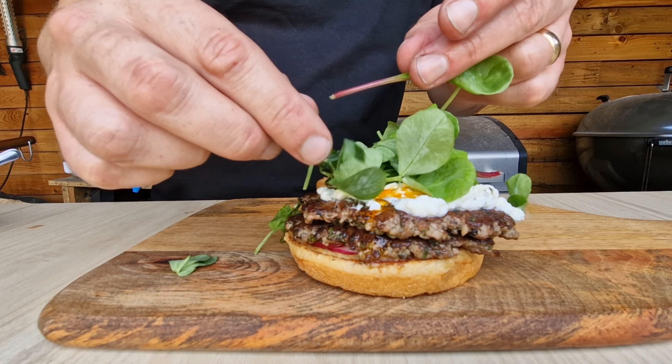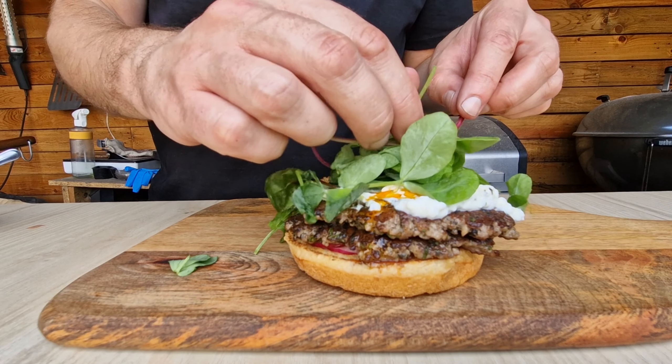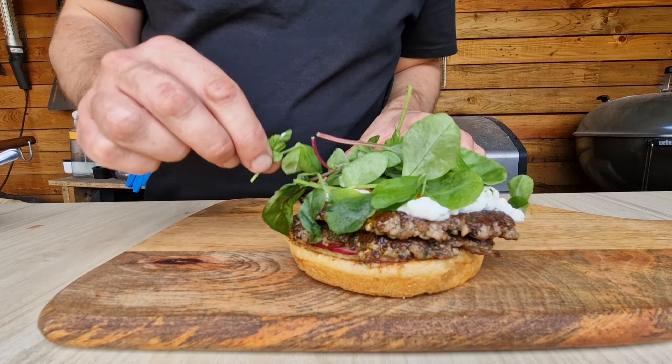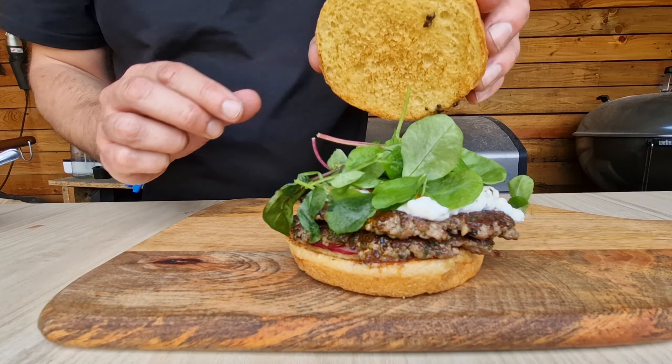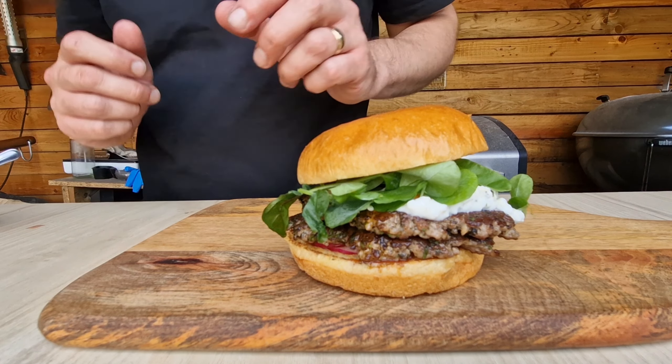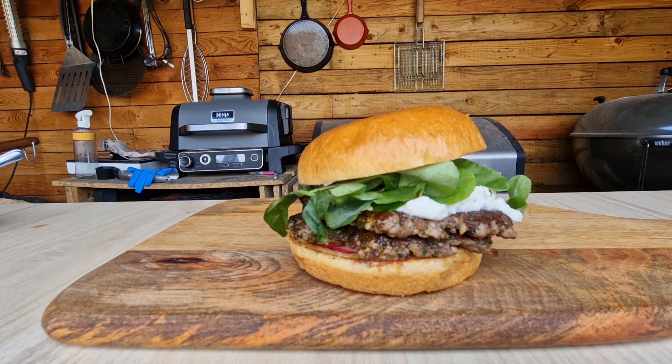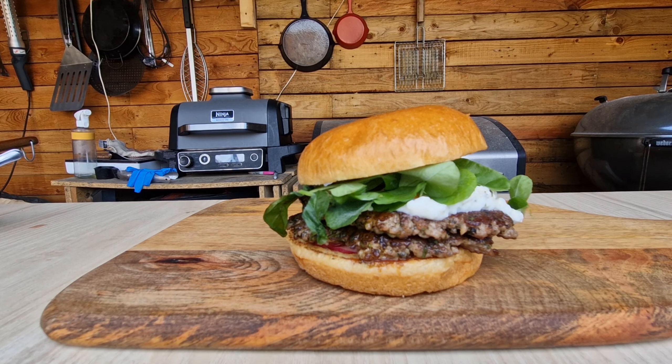Then we've got some pea shoots and baby salad leaves — get them on top, crown it off and we're done. This is my smash lamb burger with a nice creamy feta sauce. Let's give it a go.